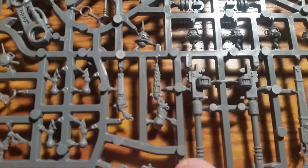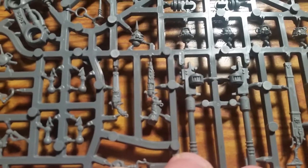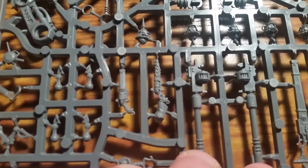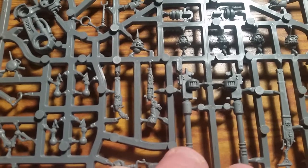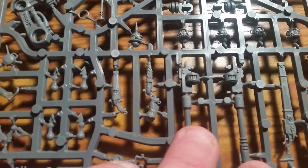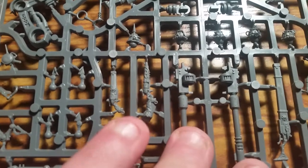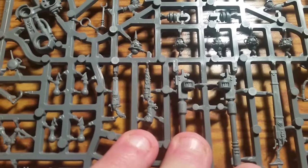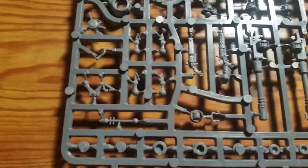Here we have the phosphor serpenta, which is a Strength 5 AP4 weapon with the phosphor special rule. What that does is: if you're firing into cover and you kill anyone, any future hits from another phosphor weapon give minus one to the target's cover save.